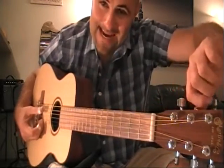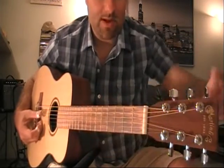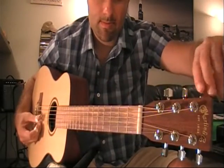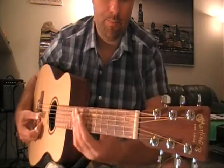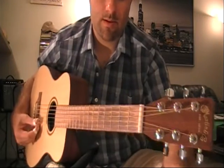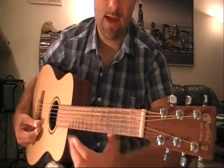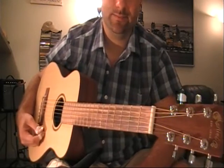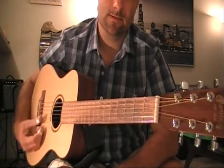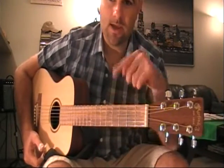The fifth string will be an A. The fourth string is going to be a D. My third string is going to be an F. My second string is going to be an A. And my bottom string is going to be a D. All together it's going to sound like a D minor chord, and the majority of Skip James' work is based in this tuning.